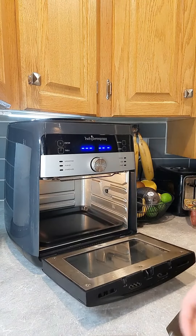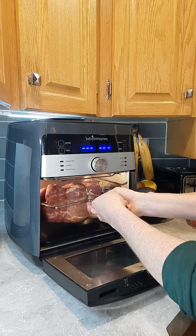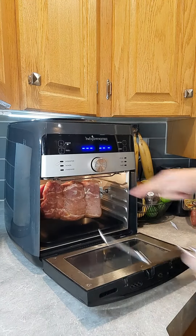The trickiest part about it all is gonna be getting it in, which is pretty easy — just get that one side in first and then it clicks right on the other side.